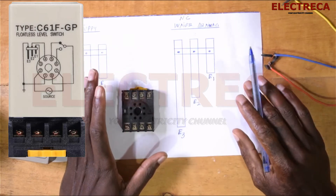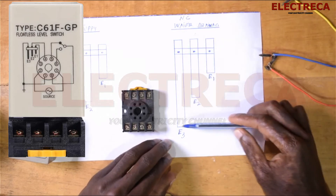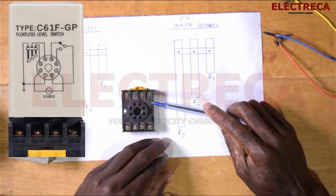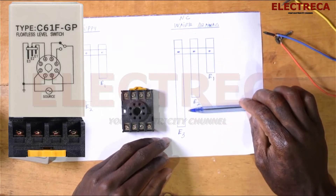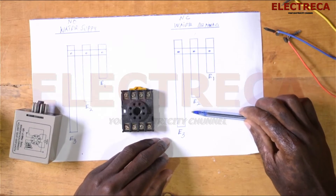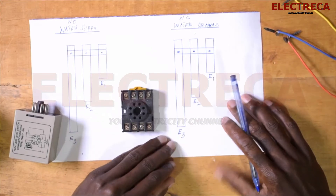For example, looking at normally closed for supply — you'll have electrode number three inside your water, and number two inside the water. For the circuit to be in closing position, all three electrodes should be inside the water. If water drains and passes the first one, the circuit won't break until it passes the second one — that's when the circuit breaks. Let's just wire it and then you'll see what I'm trying to tell you.